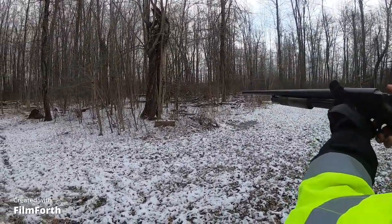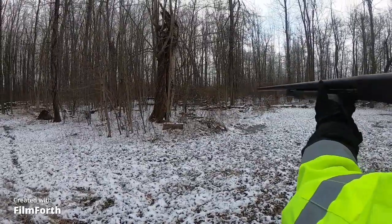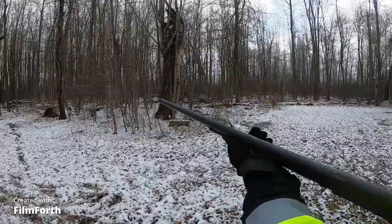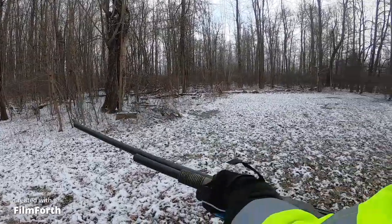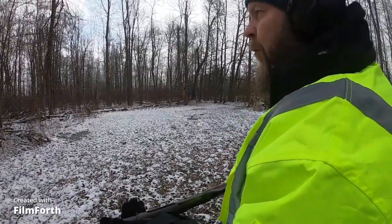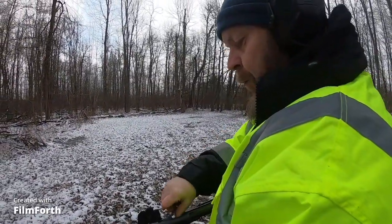First round — cock it back. See if it ejects. Nope. But that's all right, like I said we'll load it up one at a time, that ain't no big deal.